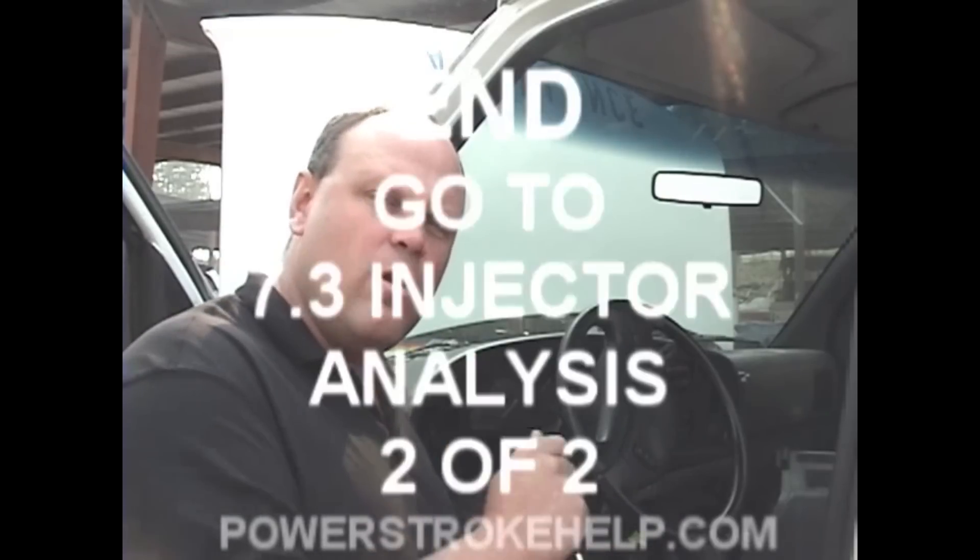Poorly functioning injectors will definitely cause a cold start problem. The vast majority of the injectors I replace are between the months of September and November — I probably replace more in those three months than the other nine months combined, simply because cold weather has a very dramatic effect on starting when the injectors are going bad. We use a combination of two tests. The first is the injector buzz test — do this dead cold. The machine will tell you to warm up the truck, but don't do that. Listen to the injectors when they're cold, because that's when they really tell you what they're doing.